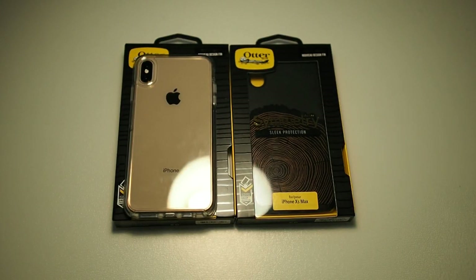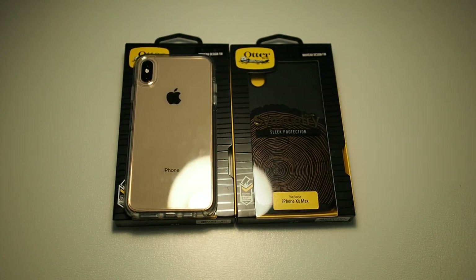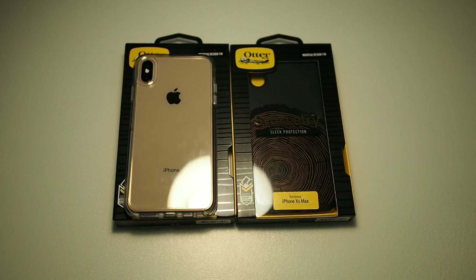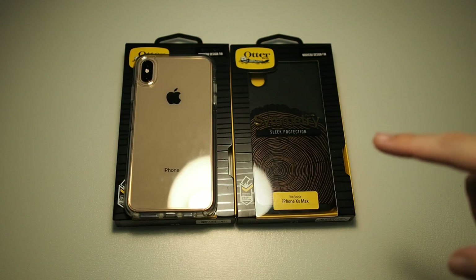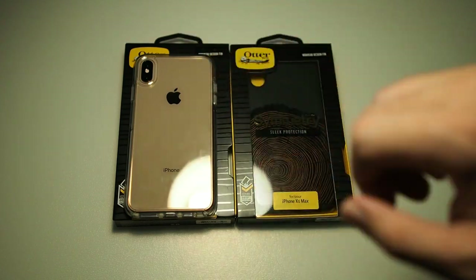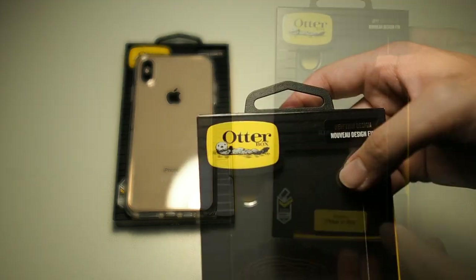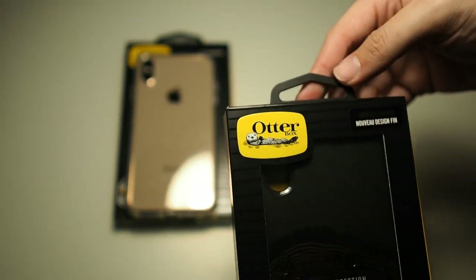Alright, we're back. As you can see I've already installed the Symmetry Clear on my iPhone XS Max. I wanted to test it out before giving my opinions on the case. I tested it for a couple of minutes and the changes they made in this updated version of the Symmetry are actually very substantial — I prefer this over the previous one. But before I get into all that, let's take a look at the box. You can see Autobox branding right there.